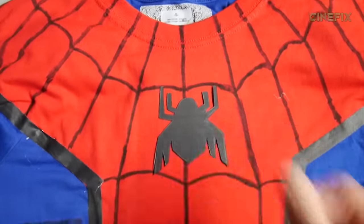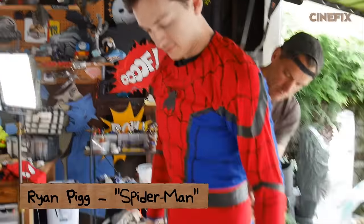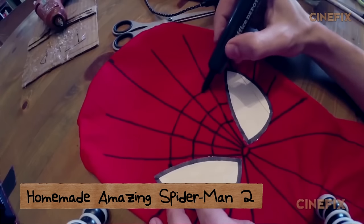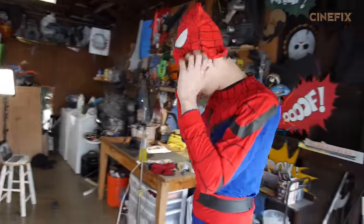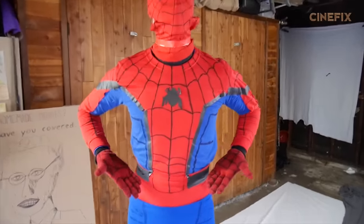Then I got some blue leggings — it's going to be very, very form-fitting. We do have the mask that we made, and it looks pretty good. It doesn't look like it's been updated, so I'm going to reuse this so I don't have to make another one. And then I got some red gloves and some red socks at a 99-cent store.